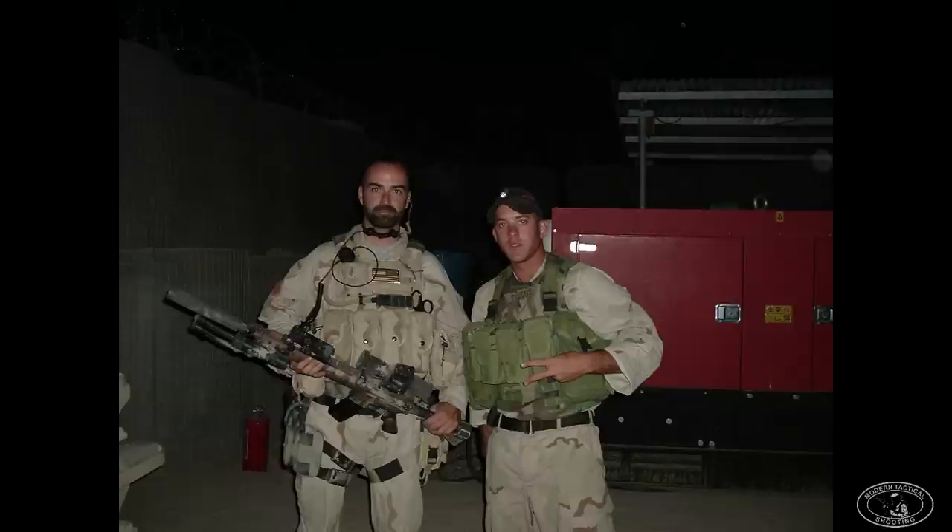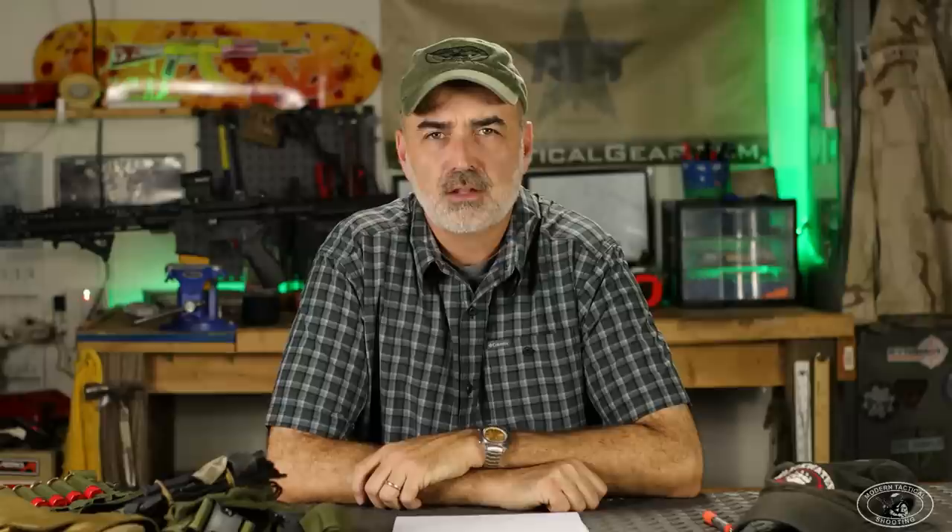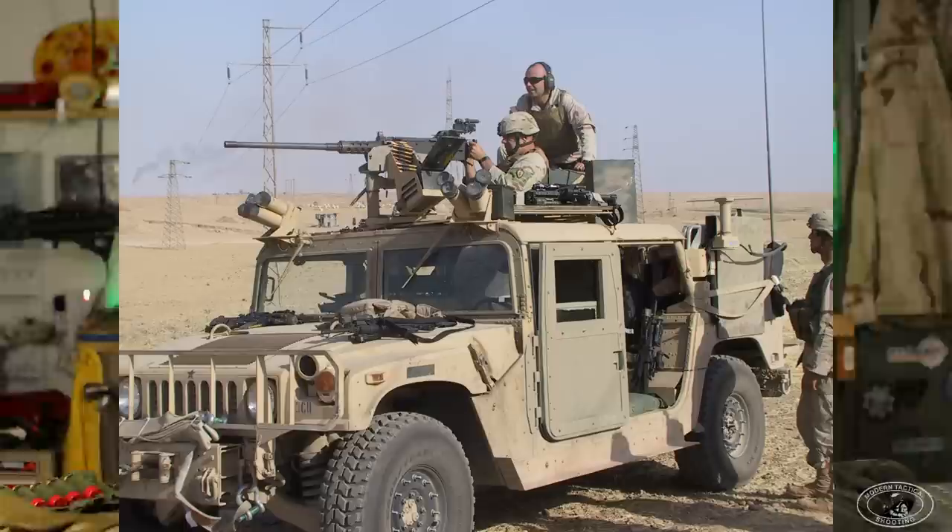This gentleman standing next to me is Specialist Keith Fiscus, a very fine infantryman. Unfortunately, a year later in 2005 he was killed in action. He was a great infantryman attached to our team in 2004 from the 25th Infantry Division. We had a squad of soldiers attached to us — in Special Forces we call them uplift, where you get a squad or platoon of infantry to supplement your ground force. Whenever I show a picture of myself and Fiscus, I like to mention him and the ultimate sacrifice he gave to this country.